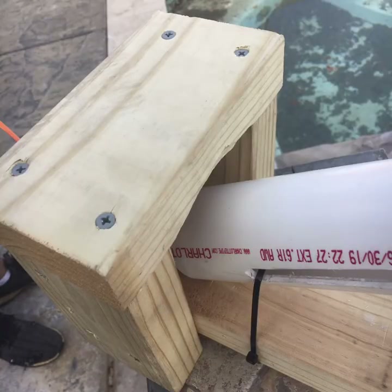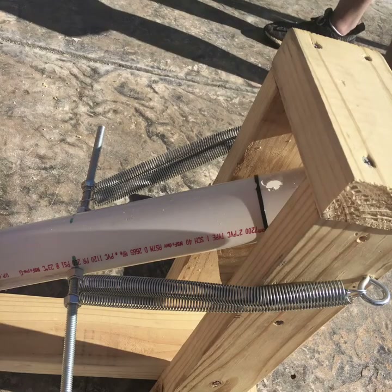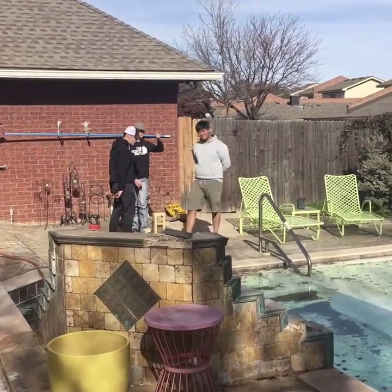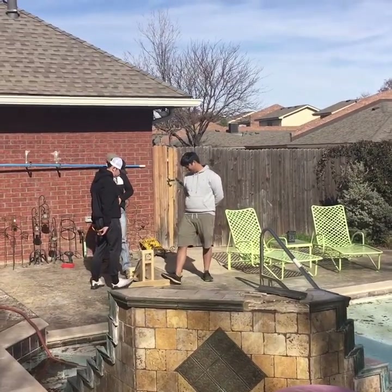Upgrade time — we decided to add a back pouch for stability, added a string to make it more consistent going up, and added more strings to give us more power. So we could shoot the ball all the way across the pool now, but unfortunately during testing, disaster struck.